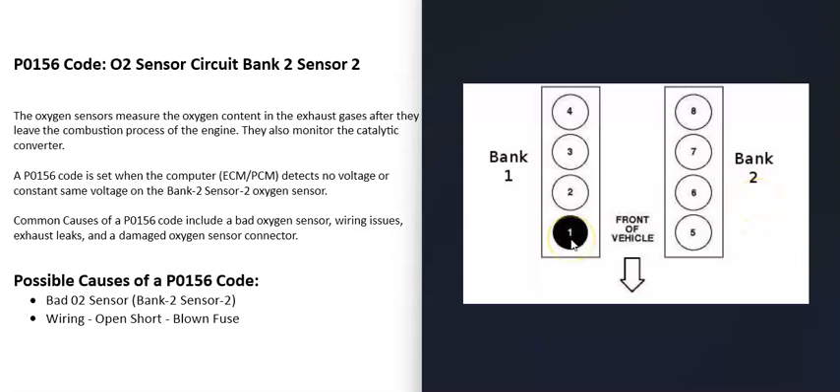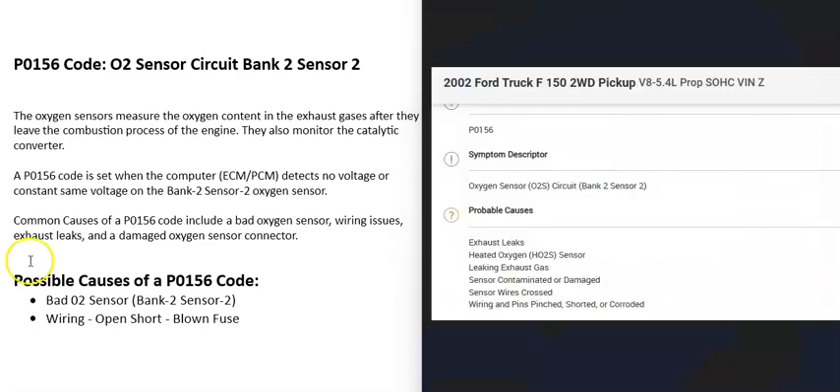Bank 1 is always the side of the engine with the number one cylinder, and the opposite of that is bank 2. If you Google the cylinder location or firing order for your specific engine, locate the number one cylinder — that side is bank 1, and the opposite is bank 2.